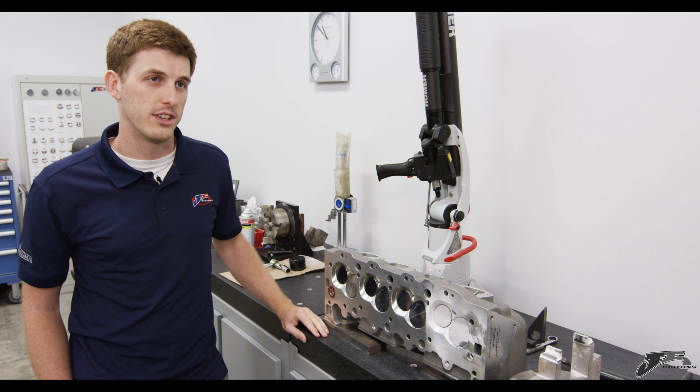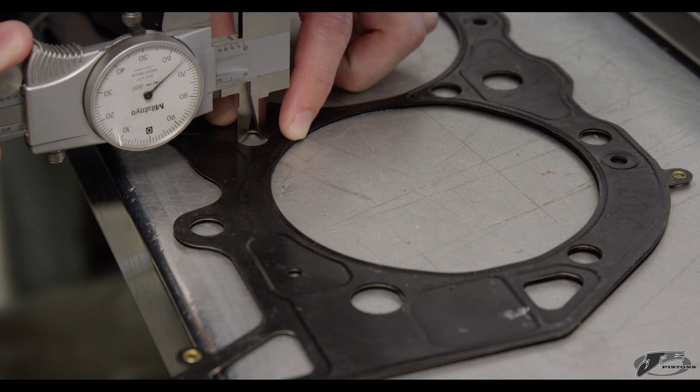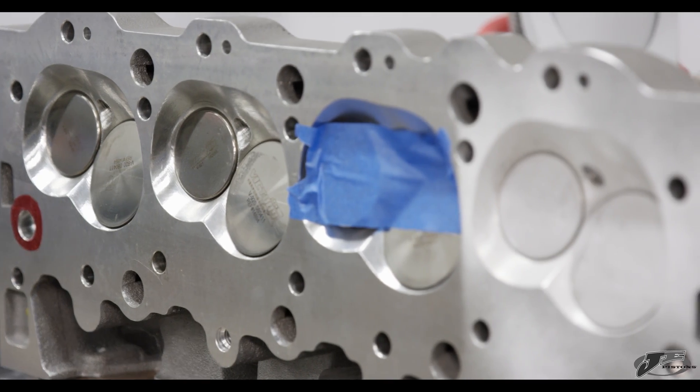When you send in your cylinder head into JE, the first thing we'll do is make sure that all the components are with the head — so we need at least one cylinder's worth of valves, a spark plug, and a head gasket.